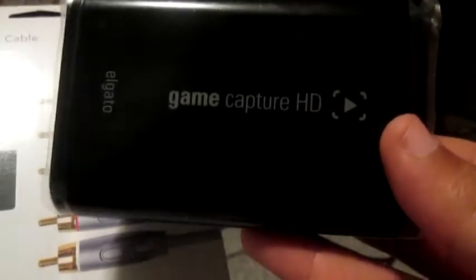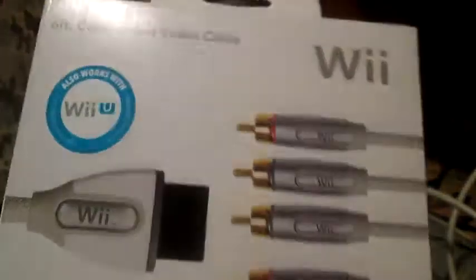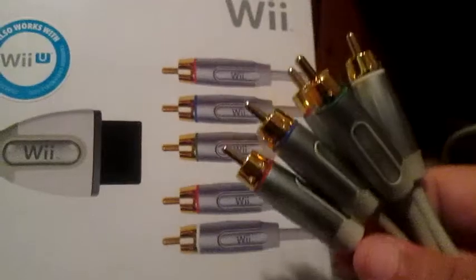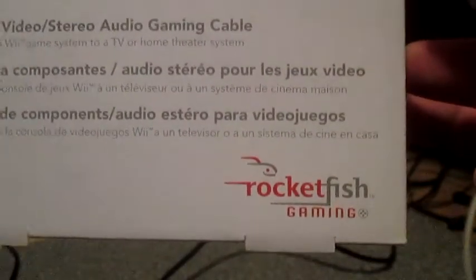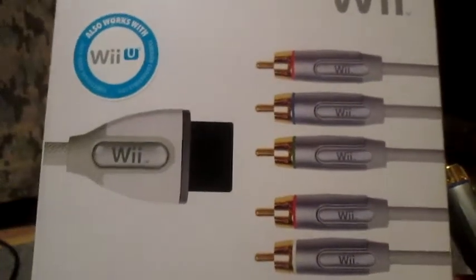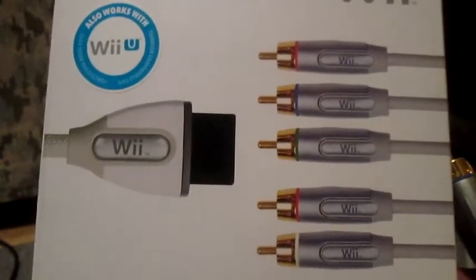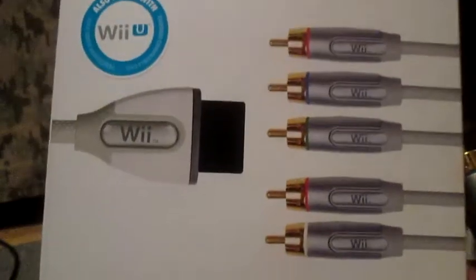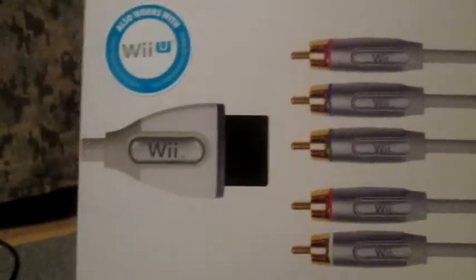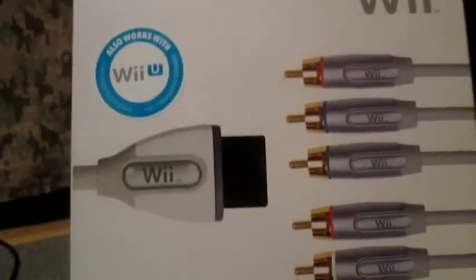What you need is of course the capture card, and you need the Wii component cables, which are already plugged into my Wii right here. These cost around 30 bucks — they're from Rockfish Gaming and have the Nintendo seal, so these are pretty nice, around 32 bucks. You could check out Best Buy, Walmart, Amazon, or eBay for cheaper ones, but you really need these Wii component cables.